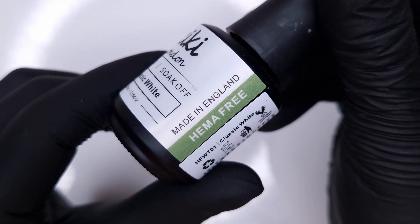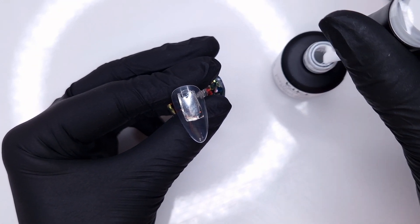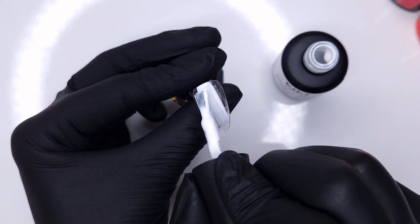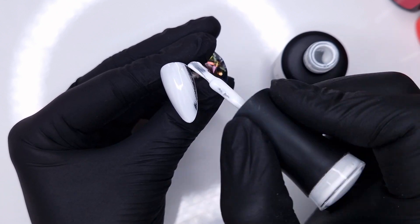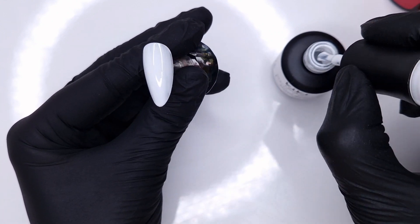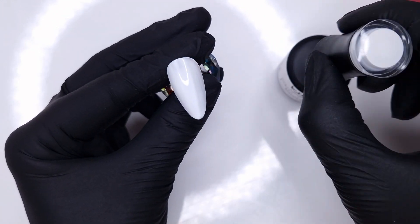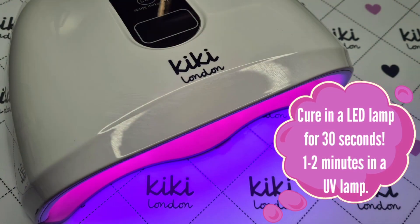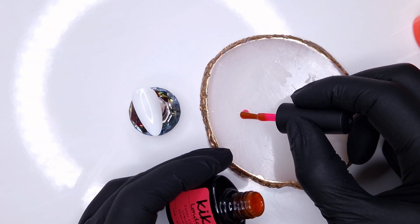To start off I always like neon sets to have a white base. I'm going to come in with the new Hema Free Classic White and apply a thin coat. I'm coming straight in with this colour because I'm working on display tips. If you were working on yourself or a client you would do all of your prep and base coat first. If I was using a base coat I would use RB01 which is a white base coat, so it eliminates needing to use a white gel polish. But if you don't have that then of course you can use your white gel polish.